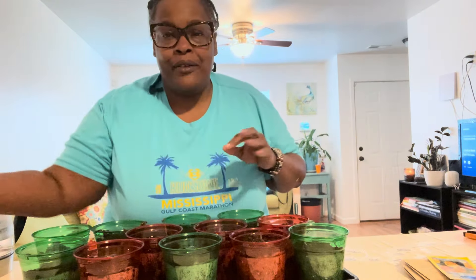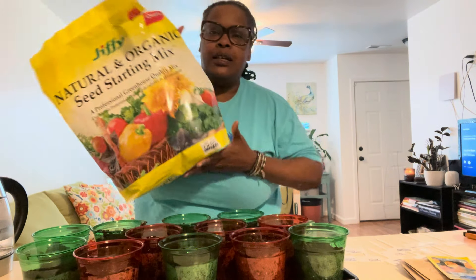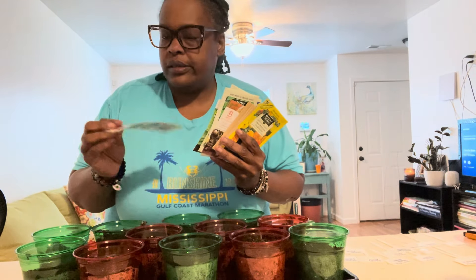Hey y'all, so I am starting my seeds. I think I'm late — I don't know, I'm new to this. I always do my stuff with starts, so this is my first time doing them from seed. I got some seed mix and used some warm water. I had made some tea so I poured warm water on my soil and I got my cups.